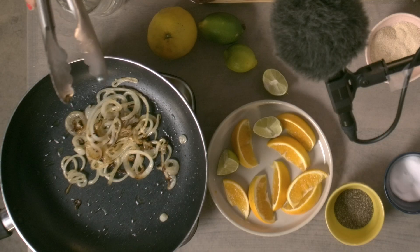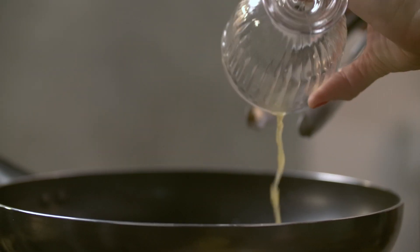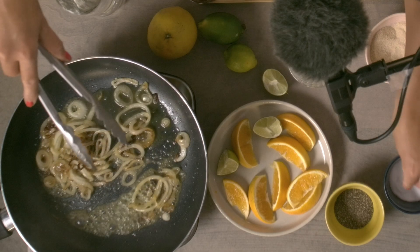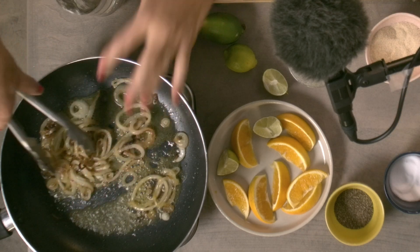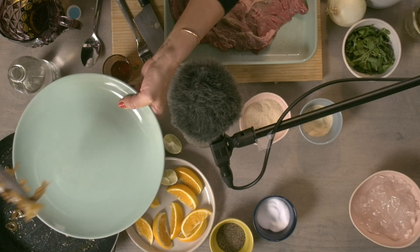I'm going to take the orange juice and the lime juice and pour it over. I'm going to add a little bit more salt. You're going to want your fire to be really high so that the glaze evaporates all the liquid. And I'm just going to put these to the side.